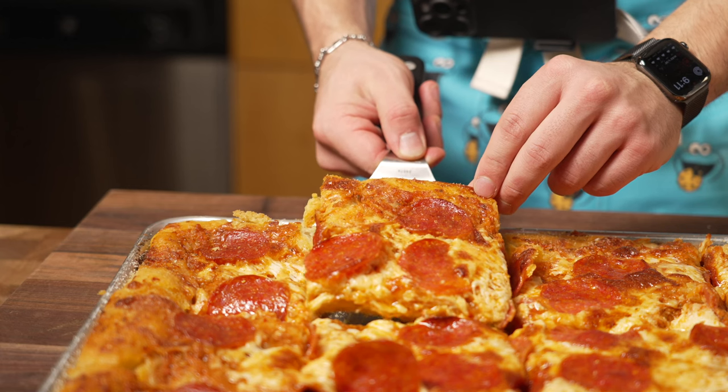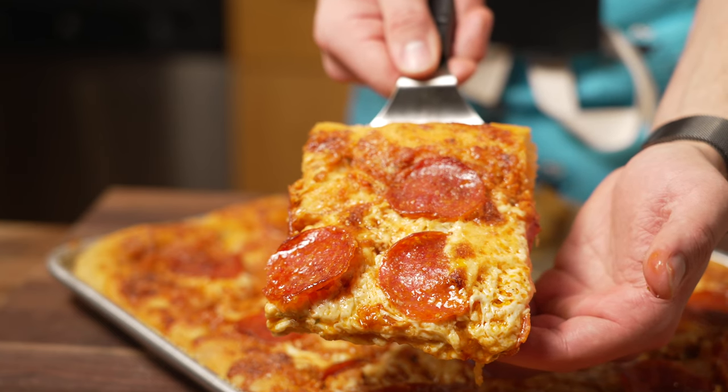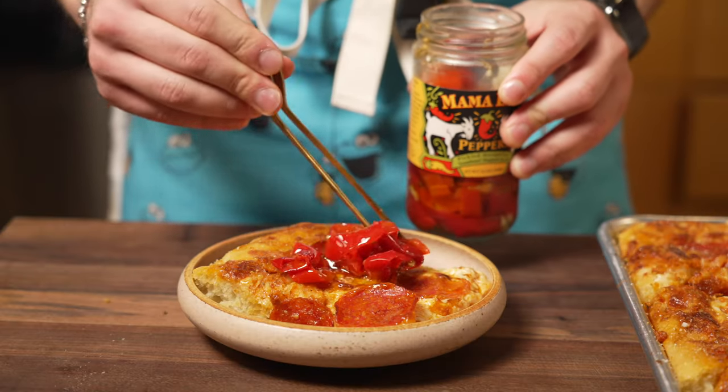Let me know in the comments what toppings you would choose for this pizza — I know pepperoni is kind of basic. As always, don't forget to subscribe to the channel. I'm going to be making videos every Tuesday from now on, so I will see you next Tuesday.